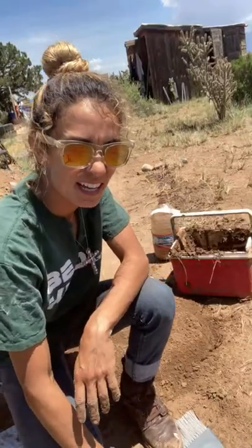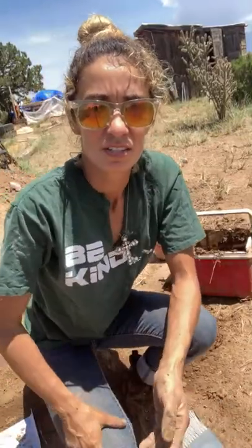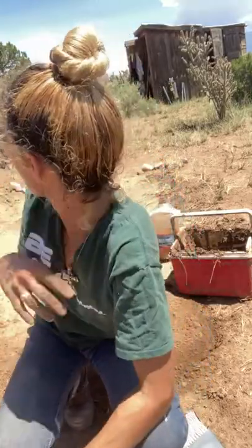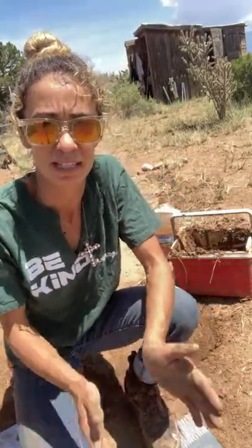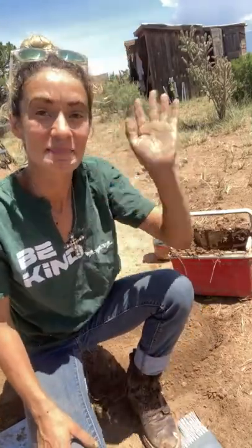I hope you guys have a great day. I'm also building an in-ground refrigerator, so that's the project I have going on over there. I'll tune in and show you guys how I'm building that as well. I'll talk to you later, bye.